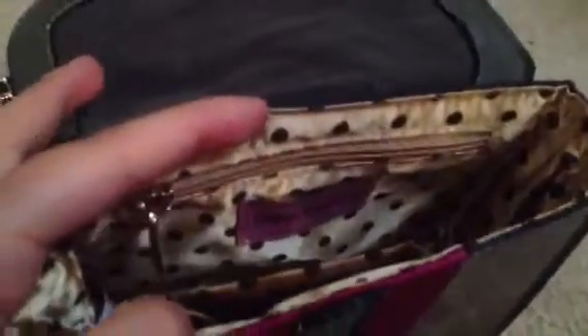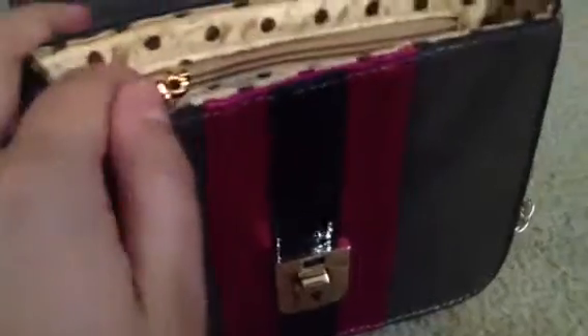I know a lot of girls are getting confused by that. So inside it's like a nice micro suede gray. And then the classic Melie polka dot lining. There's a pocket right here, and then there's the Melie Bianco stitch and the zipper pocket. Definitely a nice, small, compact crossbody size.